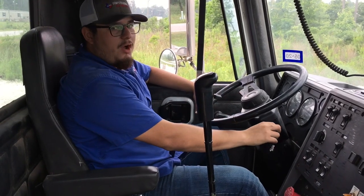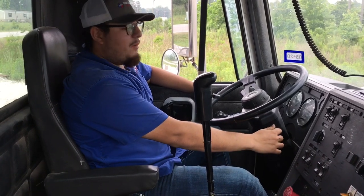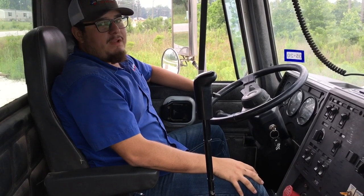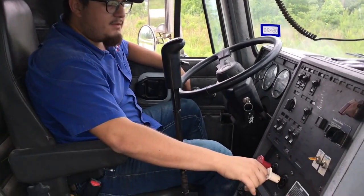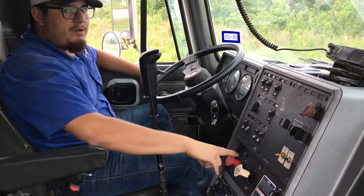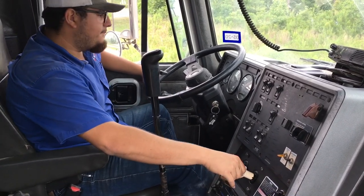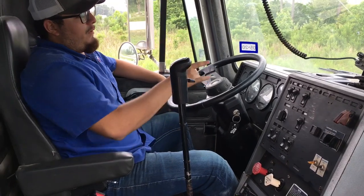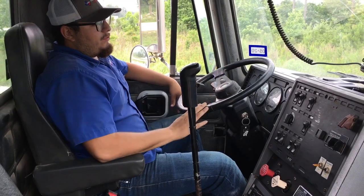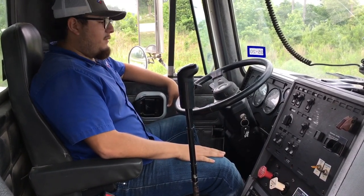I will turn the truck off, put the key in the on position. If you're doing a Class B, you just have to release your parking brakes. If you're doing a Class A, you have to do both your tractor brakes and your trailer brakes. I don't have a trailer hooked up right now so I'm just doing my parking brakes. I went down to 115 PSI.